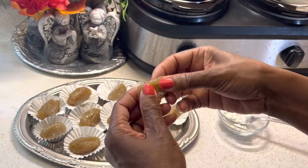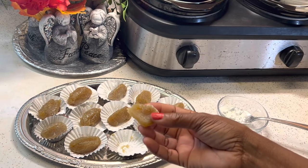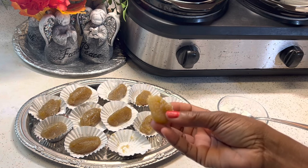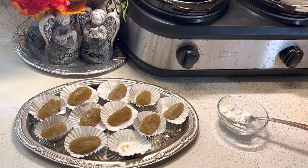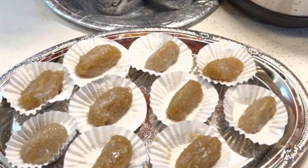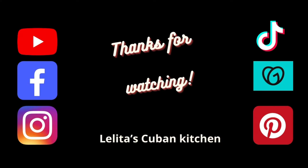Well my friends, it's time for me to go — thank you for taking the time out to watch this video. If you like this video give it a thumbs up. Follow me on Facebook and my other social media platforms. Thanks for watching, bye bye. Bueno mis cariños, es todo por ahora. Si te gusta este video dale un like, subscribe to my channel, and follow me on Facebook, Instagram, TikTok, and Pinterest. Gracias, muchas bendiciones. Hasta la próxima. Adiós.